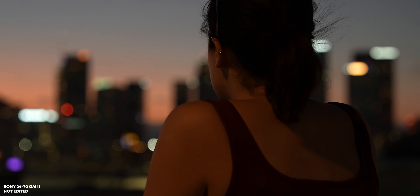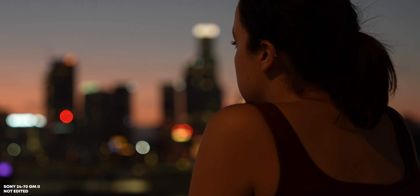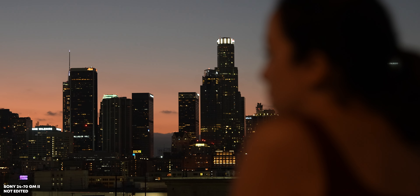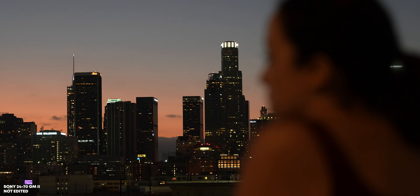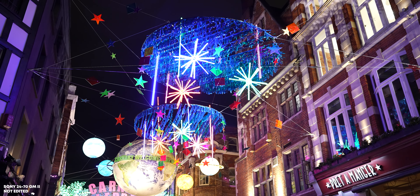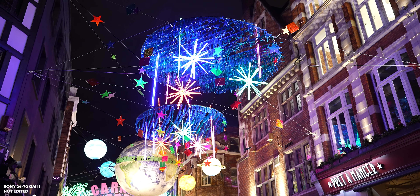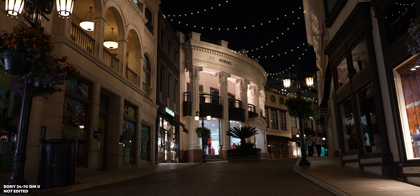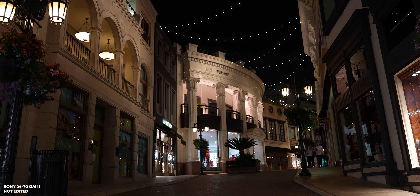The second thing is light. An aperture of f2.8 means that a lot of light can come into the lens onto the sensor, which makes this lens great for nighttime. Ideally you want a wide aperture so that you don't have to crank up the ISO and produce any noise in your videos or photos. So this lens is not only versatile because it's a 24-70, but also a 2.8, so you can use it literally any time of the day.